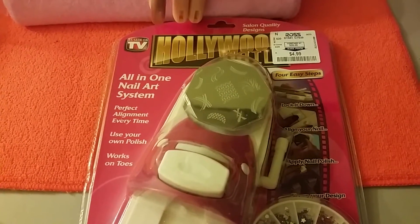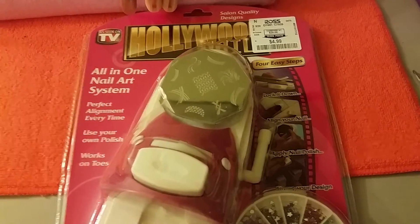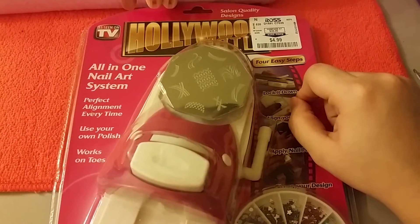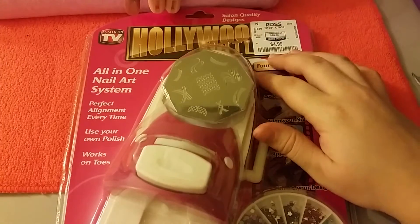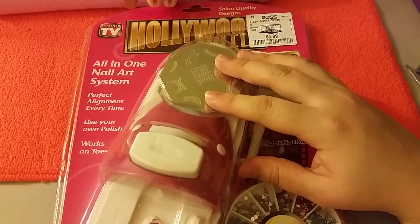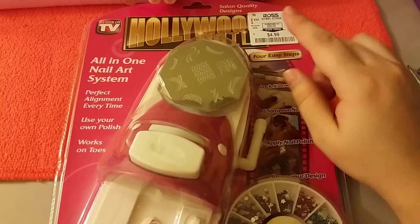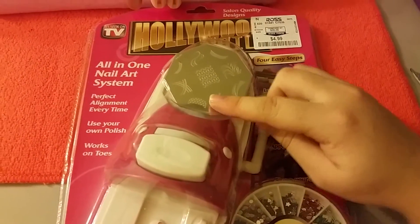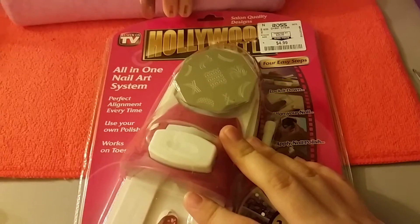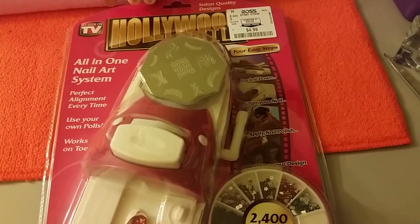Hi ladies, today I'm going to do this review for you guys. I showed you this nail art system that I got from Ross for $4.99 in a haul video, and I'm going to go ahead and review it for you today. Chicas, bienvenidas a mi canal. Hoy les traigo esta reseña pendiente — lo agarré por $4.99 en Ross. Es el sistema de arte de uñas, el estampado, y vamos a ver cómo funciona.